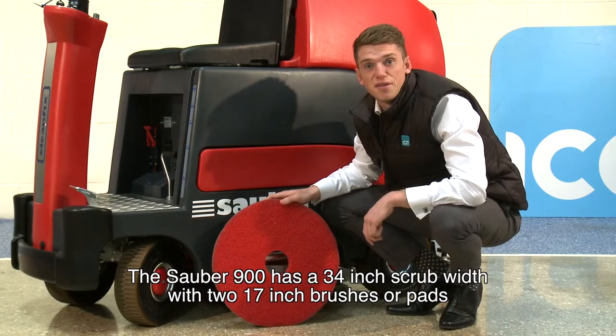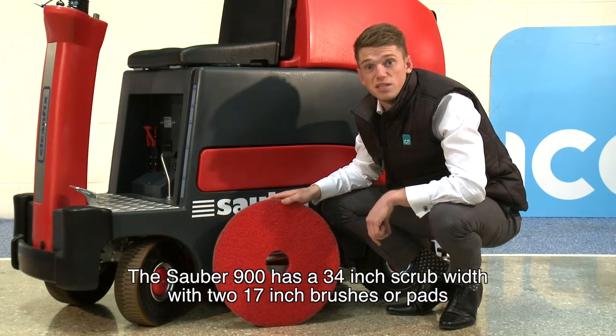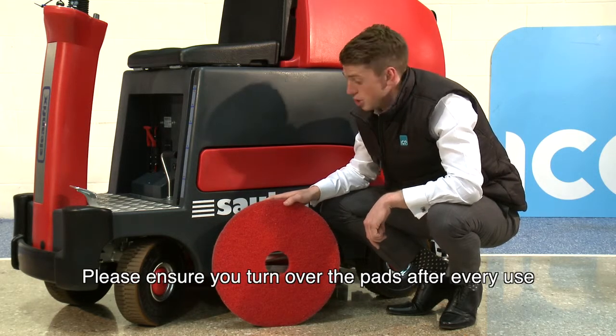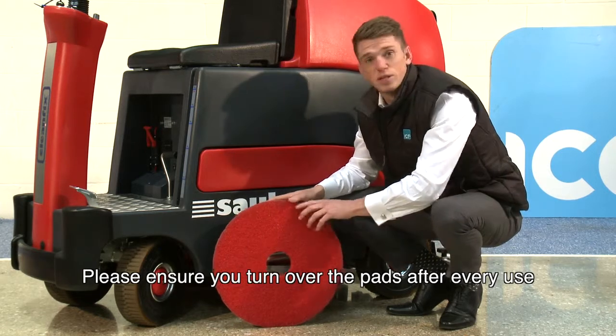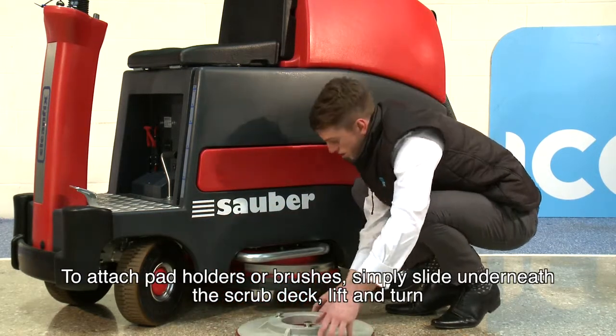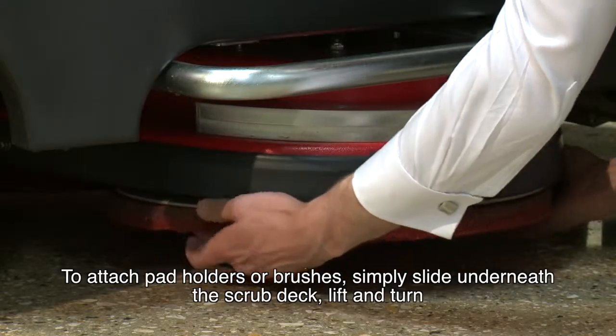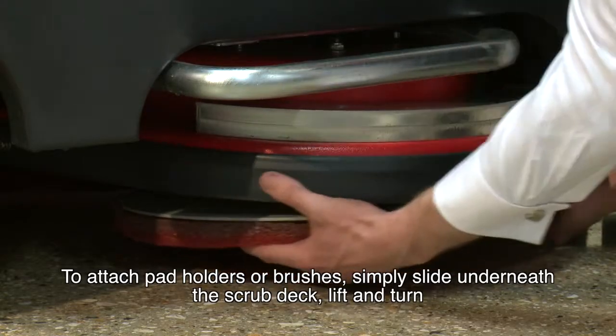The Sauber 900 has a 34 inch scrub width with two 17 inch brushes or pads. Please ensure that when using pads you turn them over after every use. To attach the pad holders or brushes, simply slide underneath the scrub deck, lift and turn.